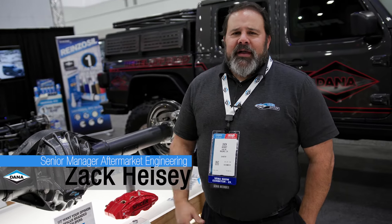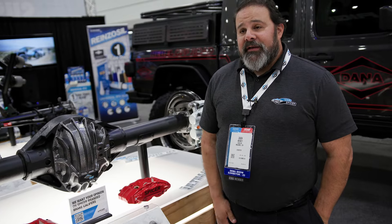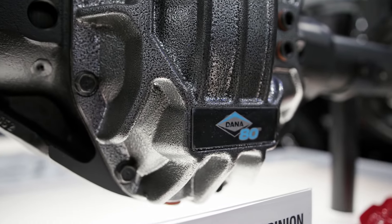Hey Spicer fans, Zach Heisey from the Dana Garage coming to you from SEMA 2023 here in the West Hall at Dana's booth. I want to talk to you about one of our new products, that being the new Ultimate Dana 80 rear axle.